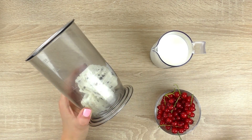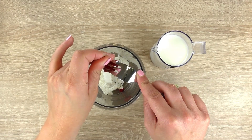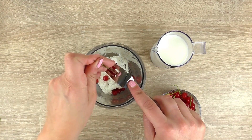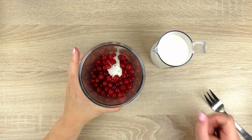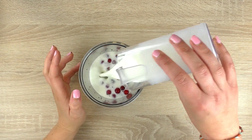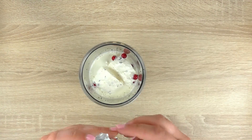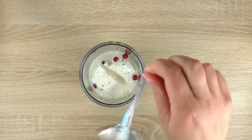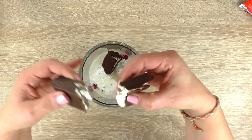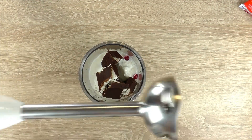So here is our ice cream and we will add the red currants, milk too, and the Kinder. And mix well.